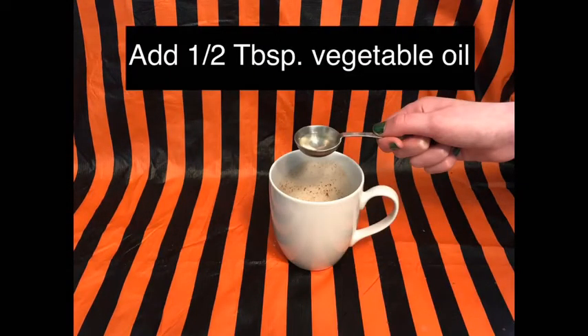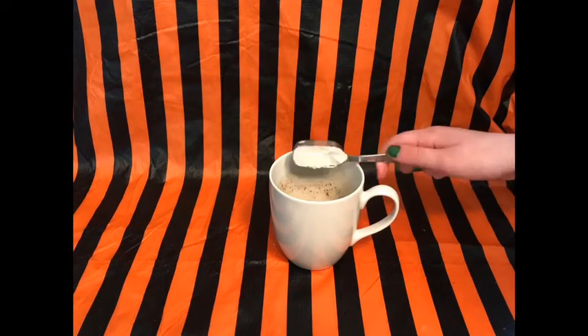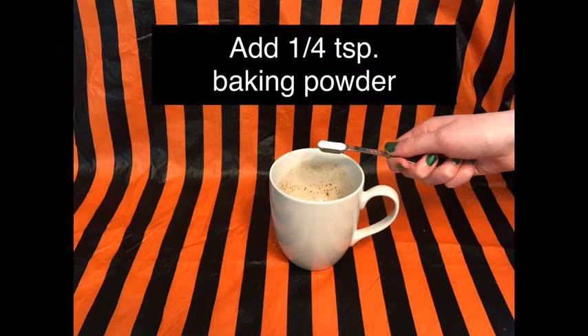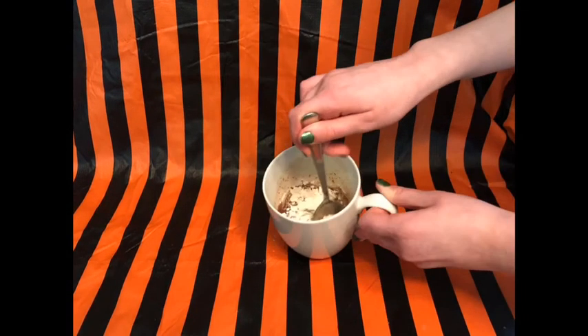Then add one half tablespoon of vegetable oil, two tablespoons of all-purpose flour, and one quarter teaspoon of baking powder. Stir or whisk until it's smooth.